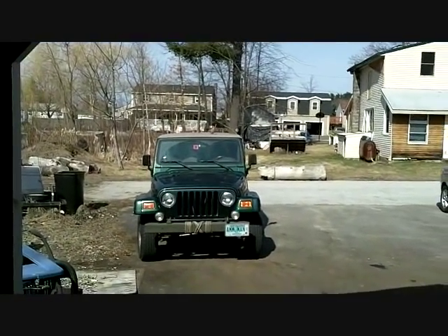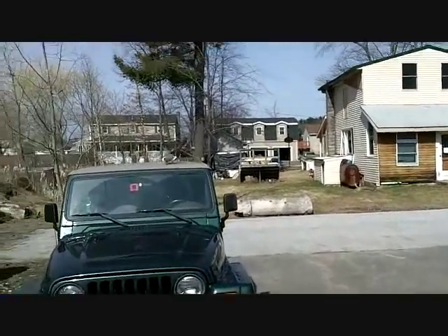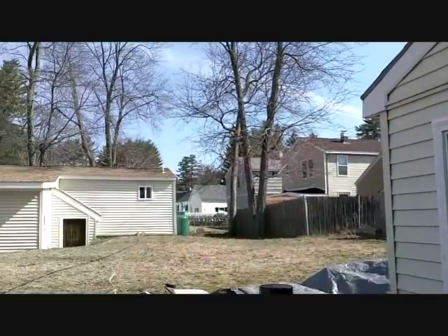Hey, get off my truck! You crap on my truck, I'm gonna get you, get out of here. Two of them. There's the other one. He just tried to fly into the garage up here. They're gonna have sex in my garage. What's up with that?